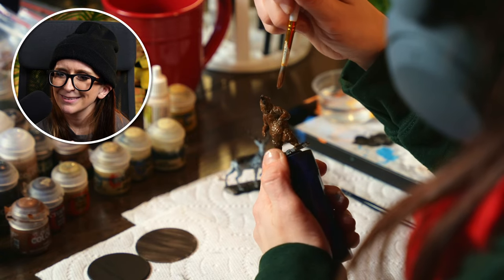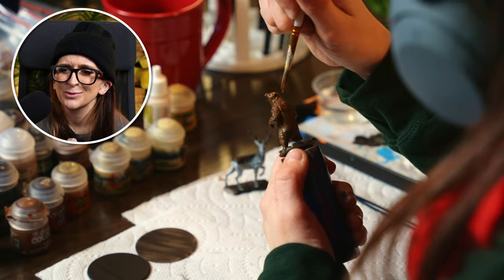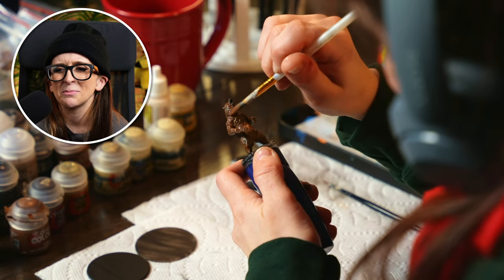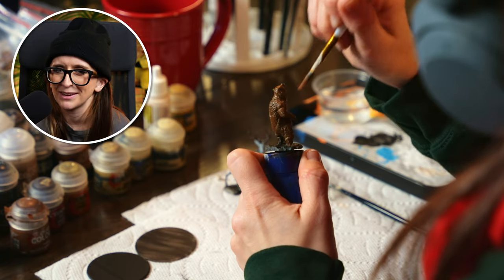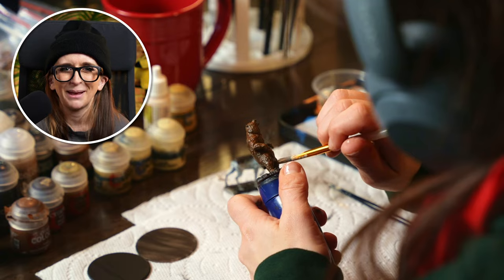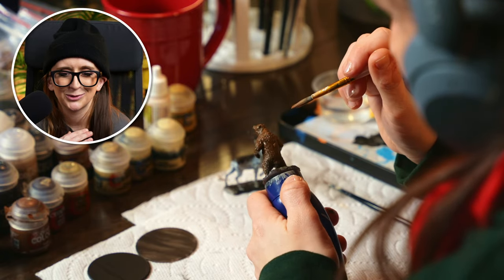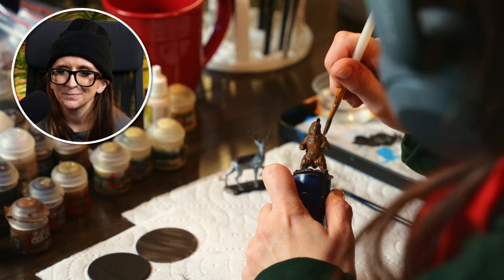Just getting all the fur. Also, this brush is very old — don't be like me. It's a very old brush that's taken a beating over the years, but I like using it for priming and basing because you don't have to be fancy with it. You're really just throwing some paint down — it's not like intricate detail work. So take your most beloved, most abused brush and just have at it.